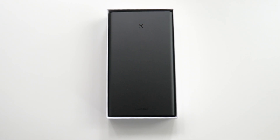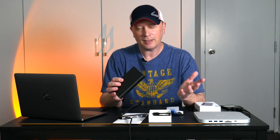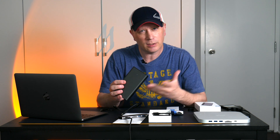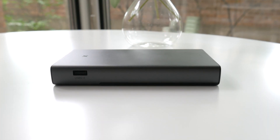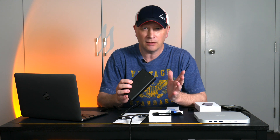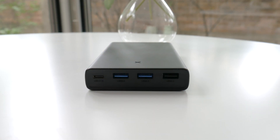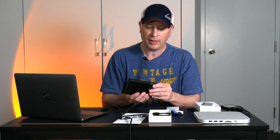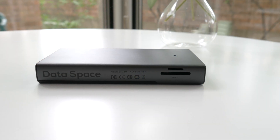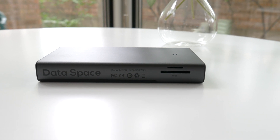So for the ports, it's fairly limited but it's got some good ones, including that SSD drive slot. It has two USB-A 2.0 ports — good for a mouse or keyboard at 480 megabytes per second — two USB-A ports up to 5 gigabits per second, and a USB-C connection at 5 gigabits per second that's where you connect the hub to your Mac. It also has two card readers: normal size and micro SD.